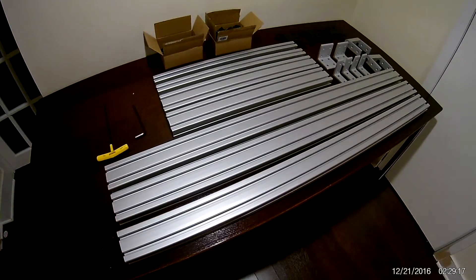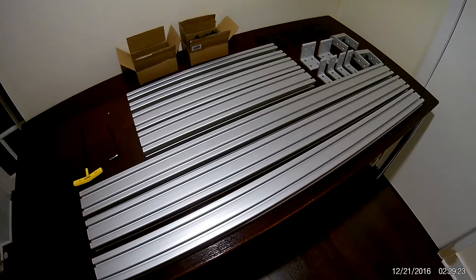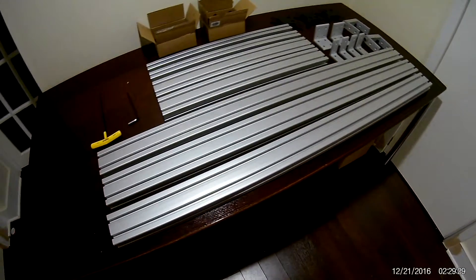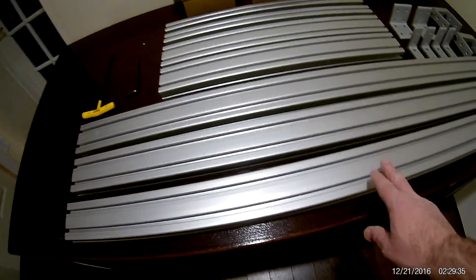Let's take a look at the materials and tools we're going to need for this triple monitor stand we will be building. First, we have three sections of 48-inch 15x30 extruded aluminum, smooth side.